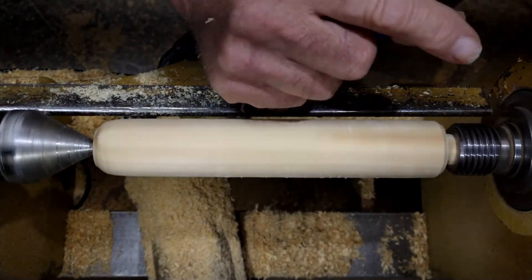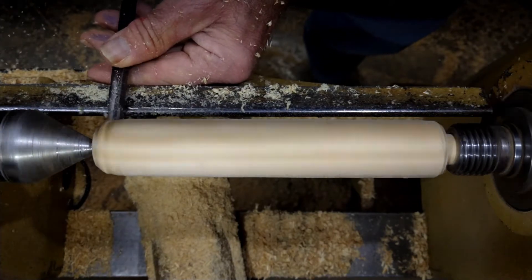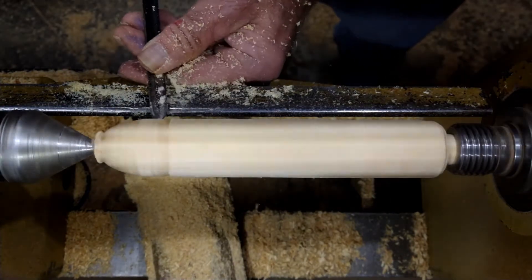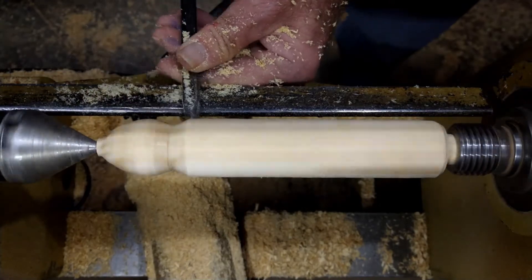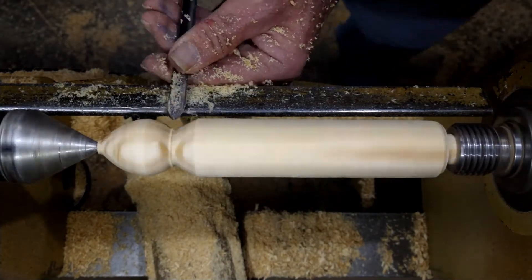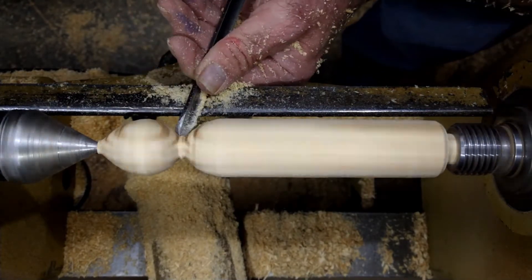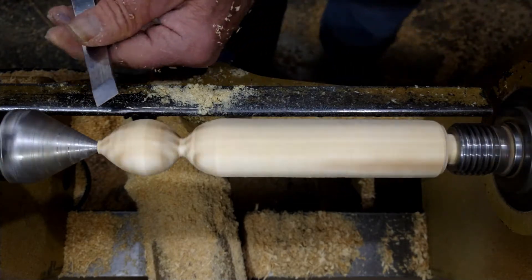I've got the taper on the end of it and I've got it stuck in my headstock — that's going to drive it. Now on this end we're going to start shaping our eggs. I've got a spindle detail gouge. Now we're going to take this skew — I'm going to speed the lathe up a little bit — and I'm just going to take this skew and smooth everything out.